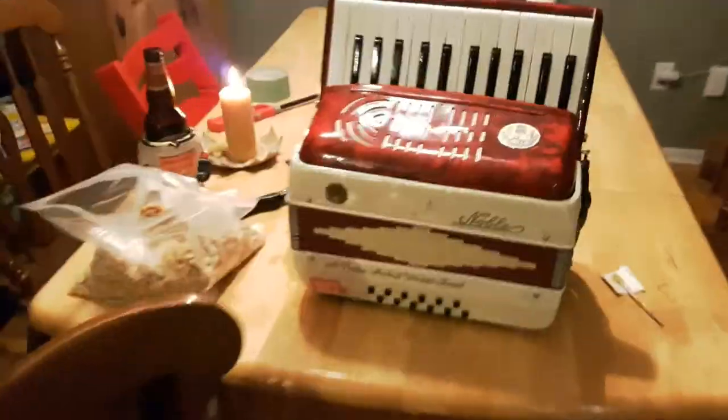Hi. This video is going to be about accordion repair — specifically attaching one of your accordion keys to its pallet. I'll show you exactly what I mean.